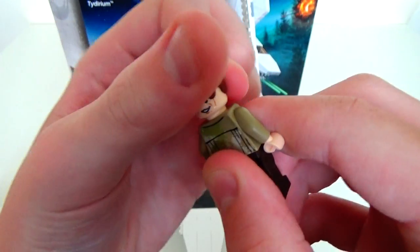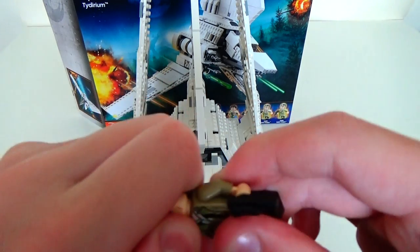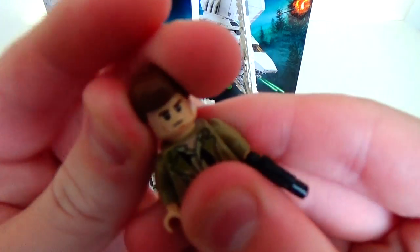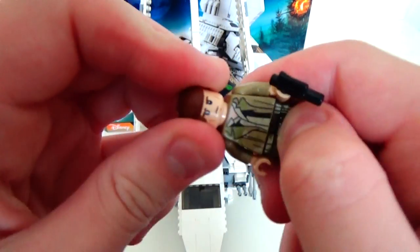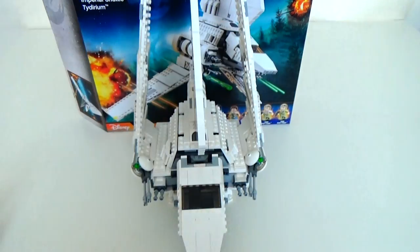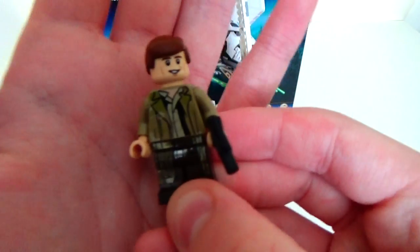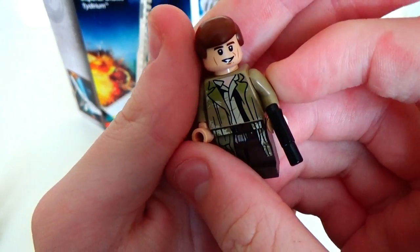Han Solo has two faces: one's kind of a happy face, and one's just a straight, serious face. I tried to turn the head but it's quite stiff. After a struggle — and I did something I never wanted to do and got it with my teeth — I finally got it. No LEGO fan likes biting things with their teeth, but anyway, that is Han Solo.